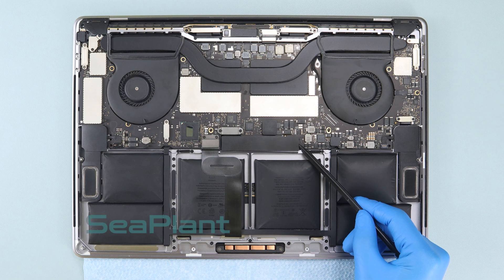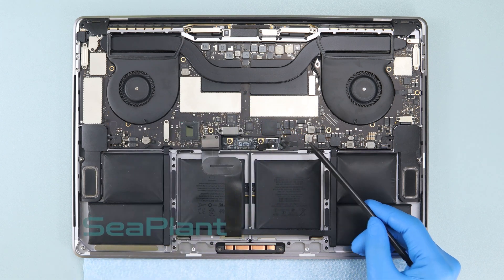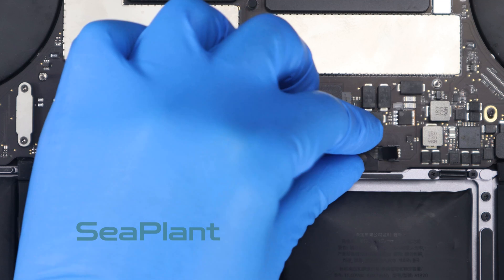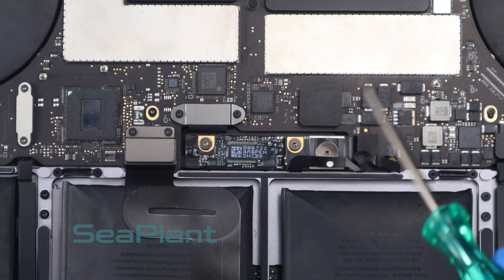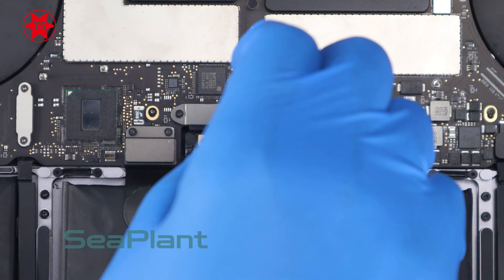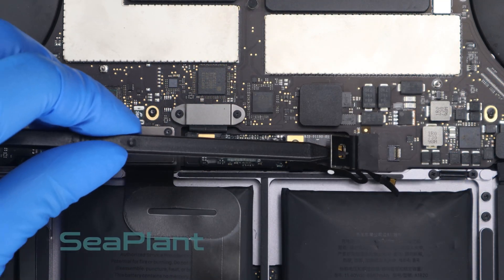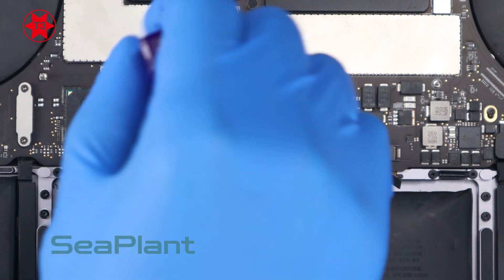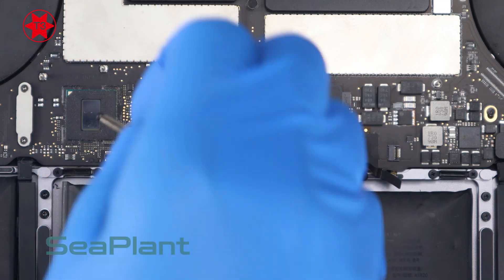Peel up and remove the insulating sticker covering the battery board. Use the spudger to flip up the small black locking tab securing the cable in its connector. Use the T5 Torx driver to remove the screw of the battery power connector. Use the T3 Torx driver to remove the screws of the trackpad cable connector bracket.